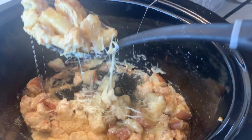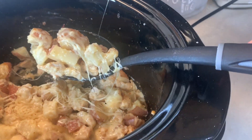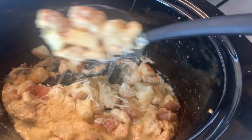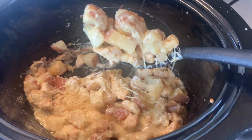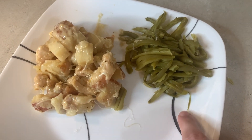We figured that me and Travis would be eating most of this since the kids don't like potatoes, so this was enough for us, but if you have a bigger family you can easily double it. We're just having it with some green beans on the side.